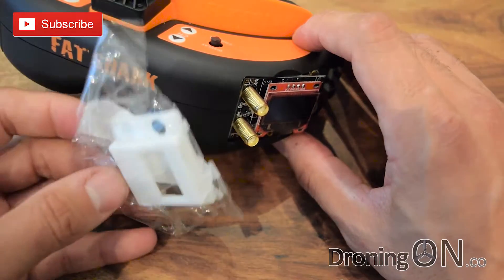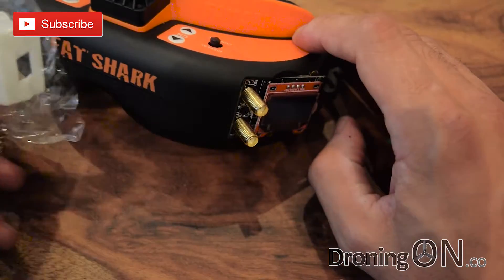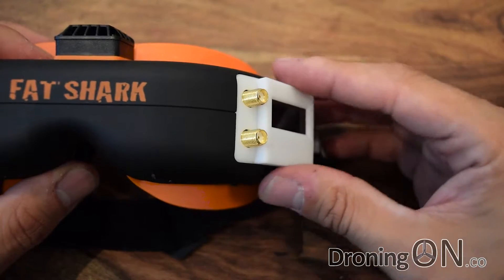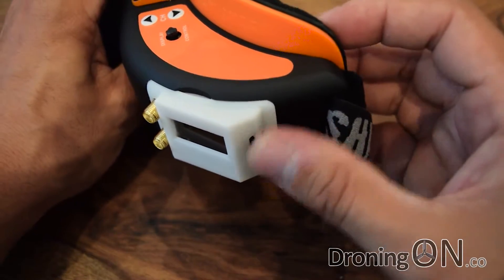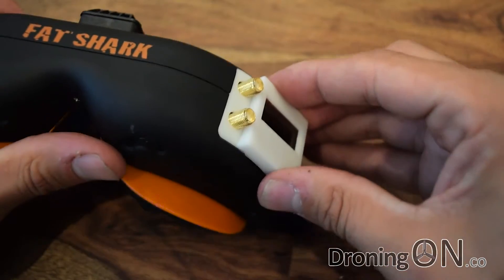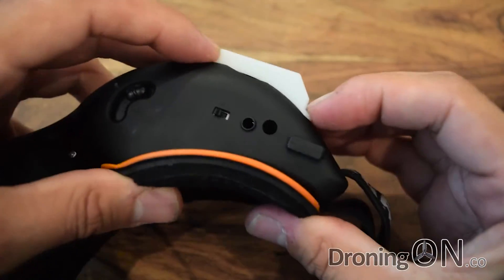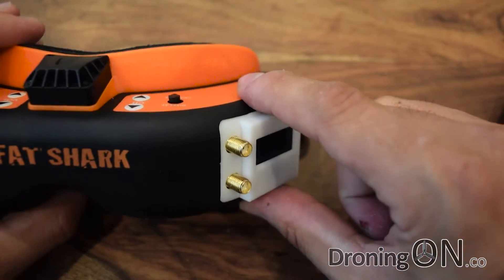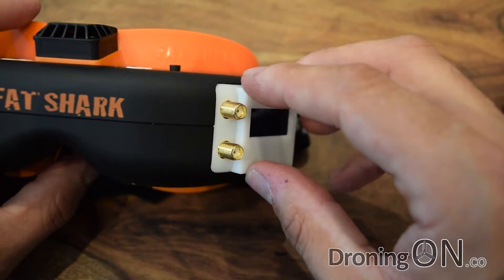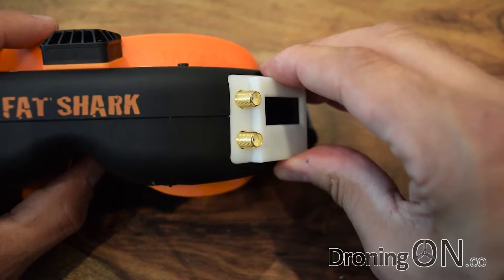I've also ordered with this a specially 3D printed cover, and that allows you to see the screen, access the rocker switch on the side, and it has two ports for the antennas. I've just put the 3D printed hatch in place — the rocker switch is accessible, the screen is visible, and the ports fit through nicely for the antennas. However, this 3D printed accessory, although it was only a couple of dollars, is not particularly a tight fit and definitely needs some improvement. I would be tempted to secure it to avoid it potentially coming loose during flight, as the added weight of the antennas could cause the whole thing to fall out.